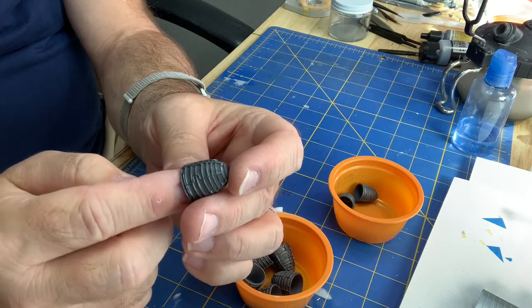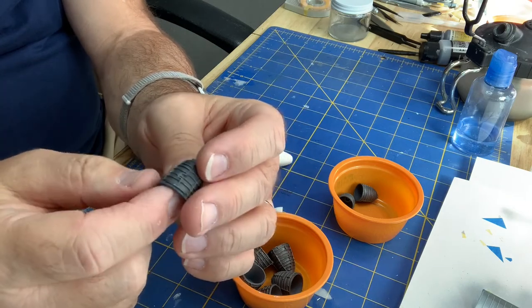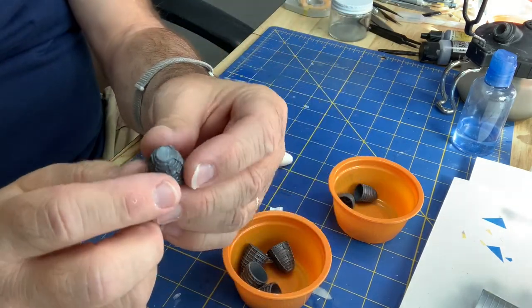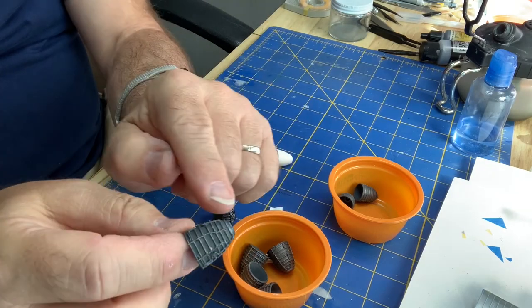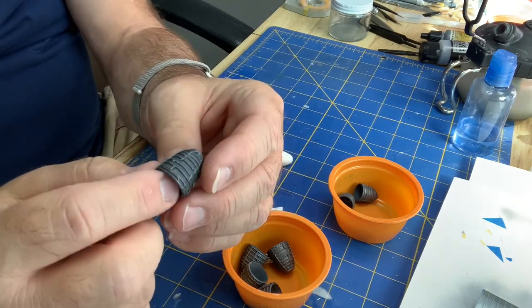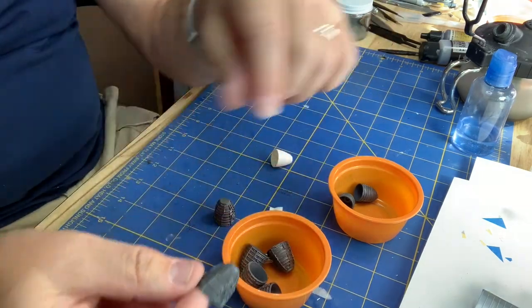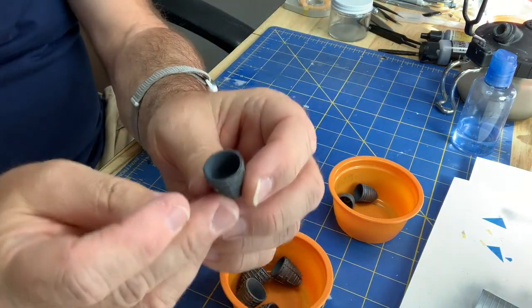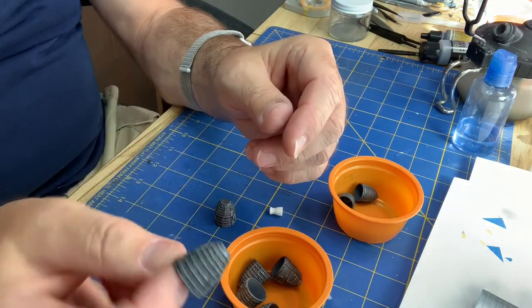These are the Real Space resin replacement parts. Some of the little conduit lines are broken off on some of these. I'm just going to hide those on the bottom because I could go in here and put some wire on and replace these broken pieces. Here's a whole little piece broken off, but if I stick that on the bottom it's not going to be noticeable. The inside I just painted with Gunship Gray, so these look really nice.